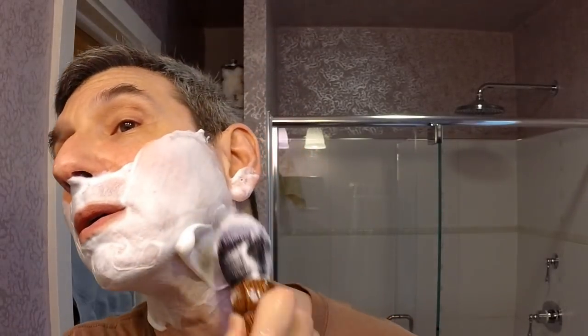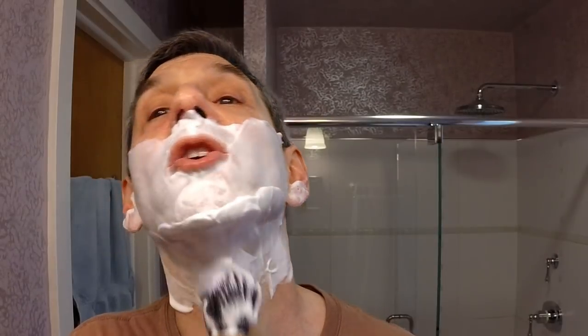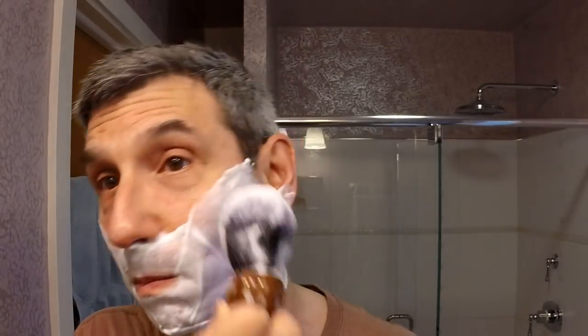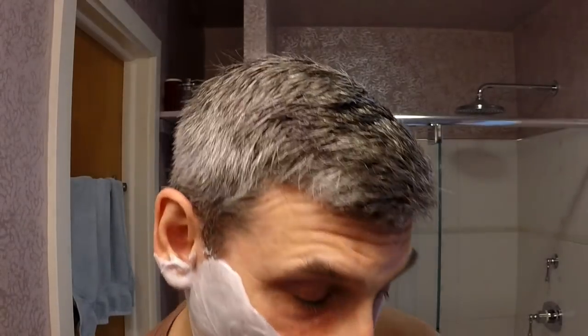Let me just squeeze out the remainder from the brush. The knot, like all these tuxedo knots, just works so well. Easy to use — if you like a little bit of spring and pushback from the brush, these make a really excellent choice. And the fact that the handle is just so dramatic and striking really adds to the overall feel.